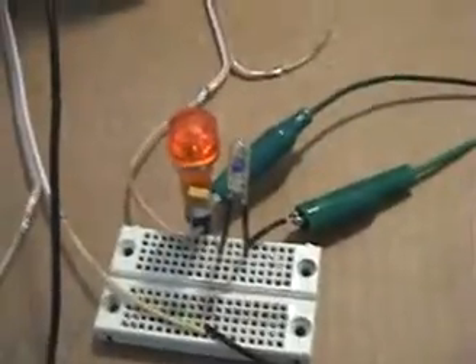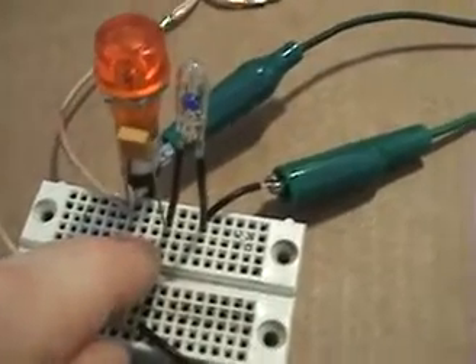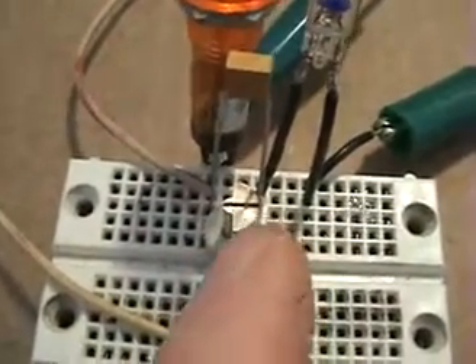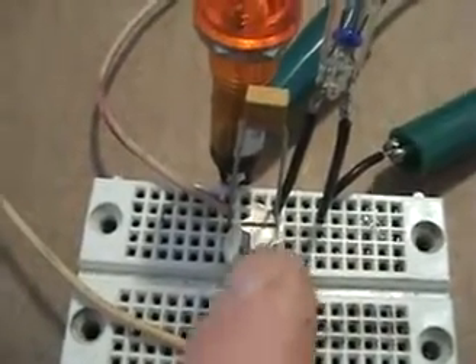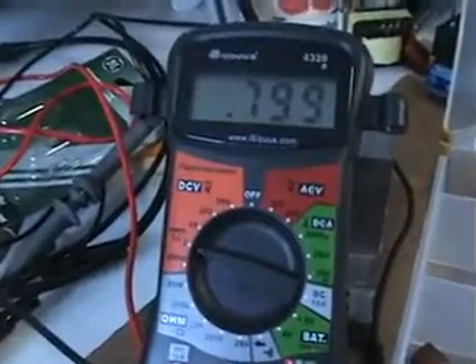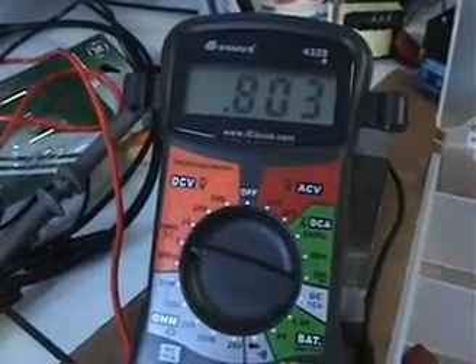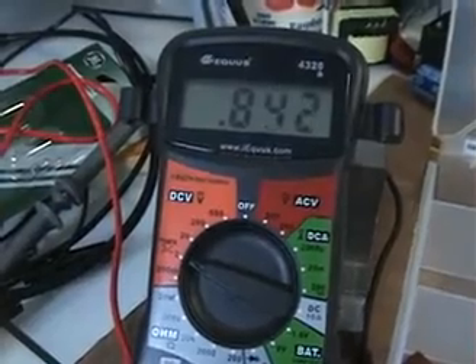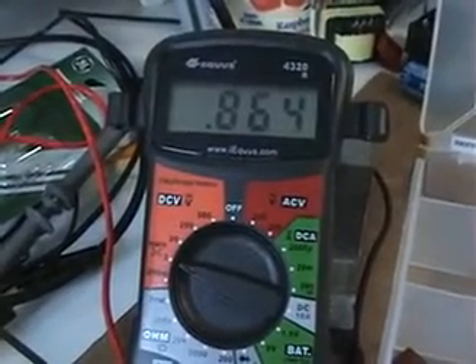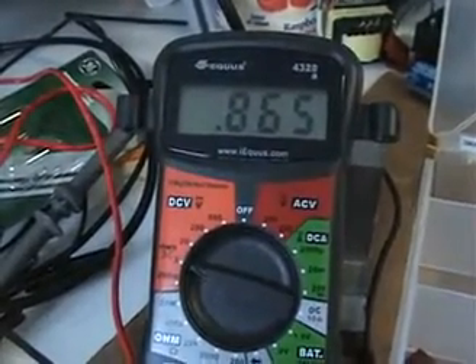I'll add my little variable air capacitor and try it. It's set to its maximum picofarad value, which adds about 10 more picofarads. The bulb is still extinguished. We were at 0.829 — let's see if we can go higher. Tuning it up — there we go, 0.866 volts looks to be about our highest point.